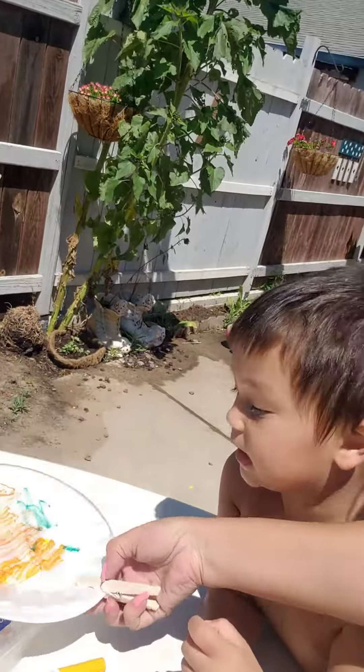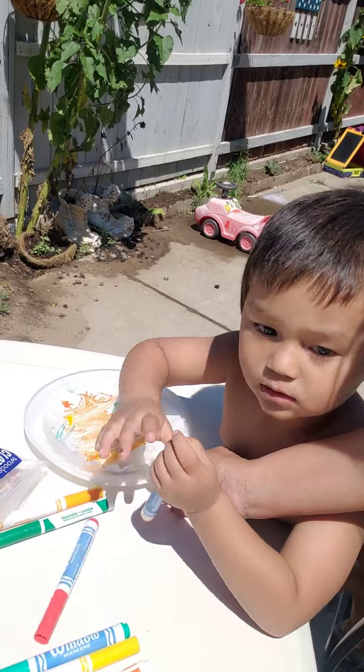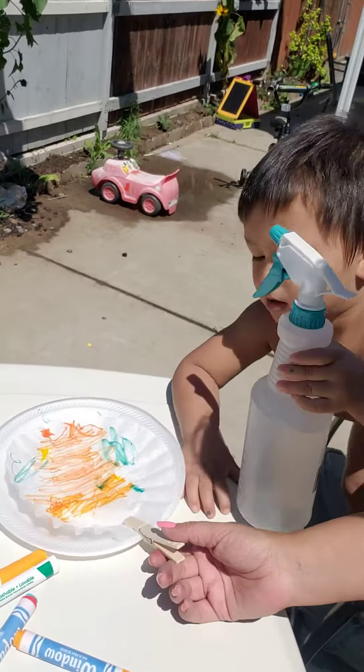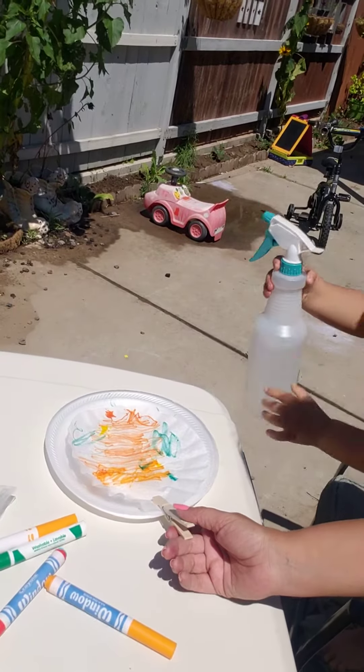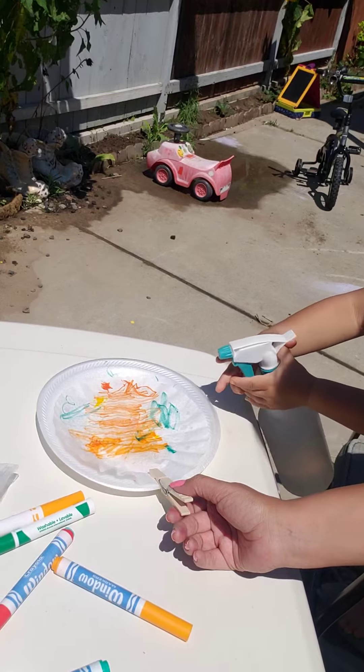How are you doing MJ? Ready to spray yours? Get the water bottle and spray it. I'm gonna hold it — you spray. Spray it again.